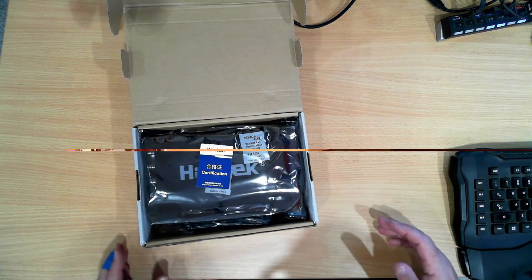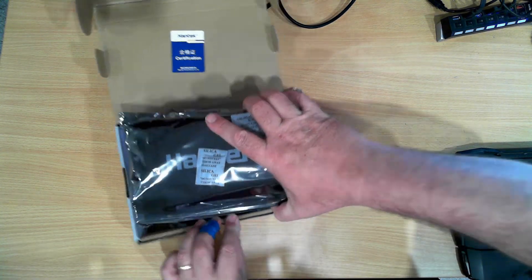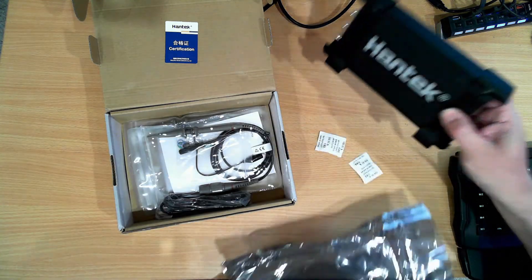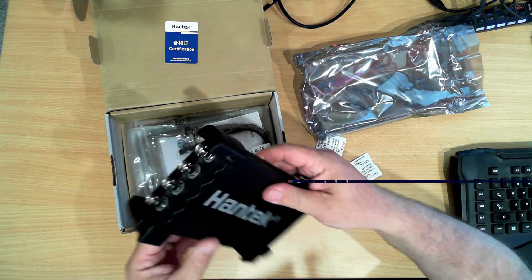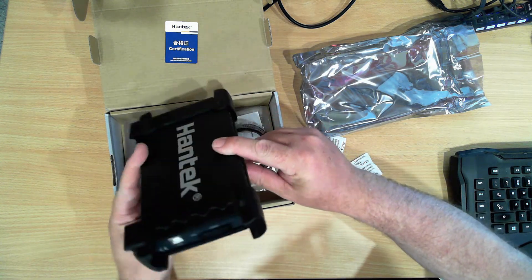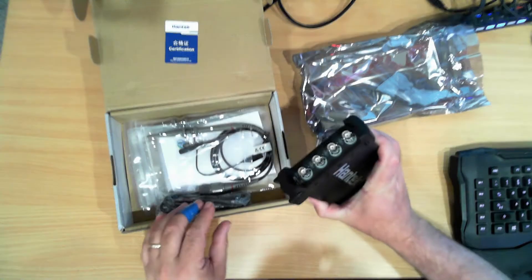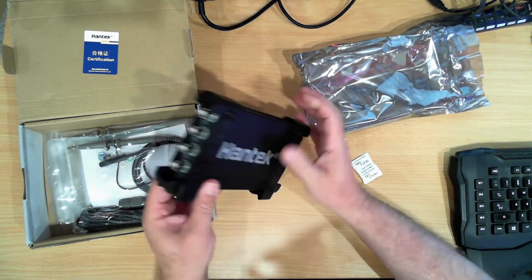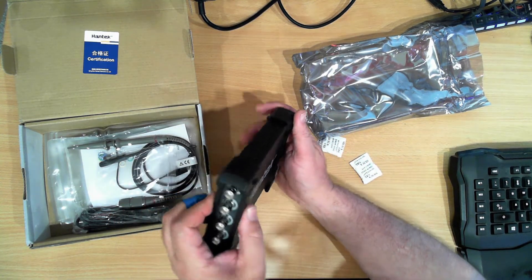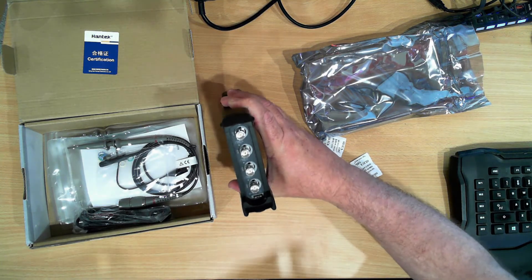When I first opened the box we get a certification to say it's been certified by Hantec. In some nice anti-static plastic with some more silica gel we have the PC oscilloscope. USB on the back. It almost feels like a rubber housing — it's not very slippery but it's a very hard rubber. It should afford some protection. As you can see there are four channels and then we have our standard test points for calibration.